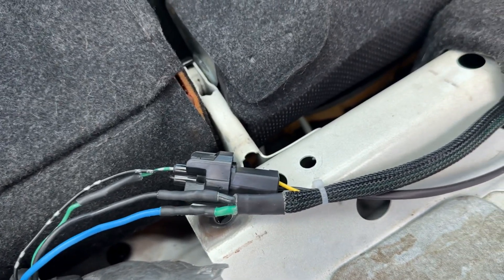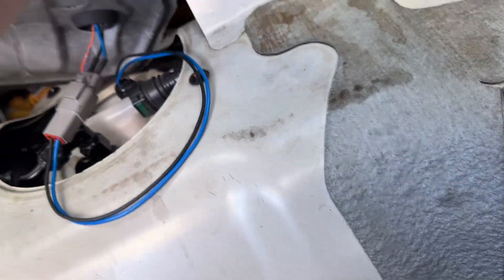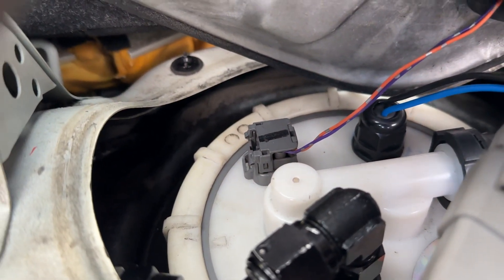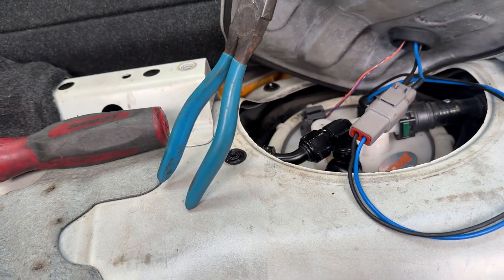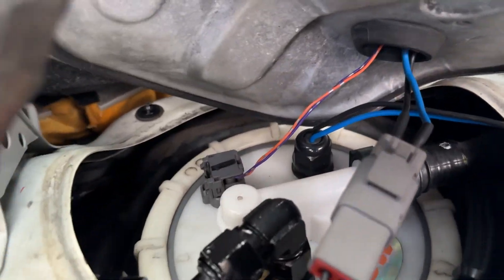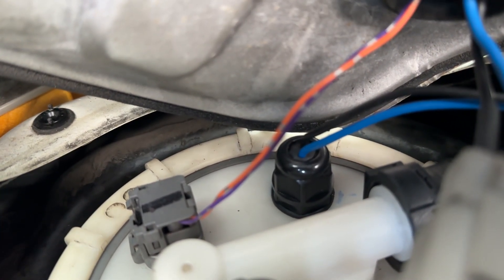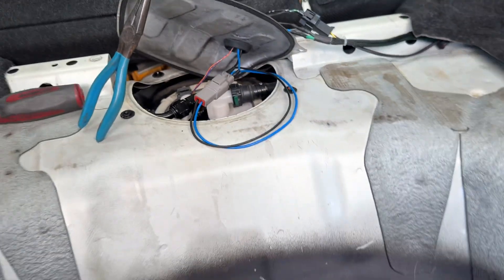Then we have the two wires here — on the HN you can see the green one is going to go to the yellow, and the black obviously to the black. You can see here how that looks. Then the last one — you gotta leave the other two there, and that's going to be the signal that goes to your dash to tell the level how much fuel you have. It's literally a plug and play; you do have to drill a little hole. I show everything on the other video, so if you skipped to this one, go back to the other one.